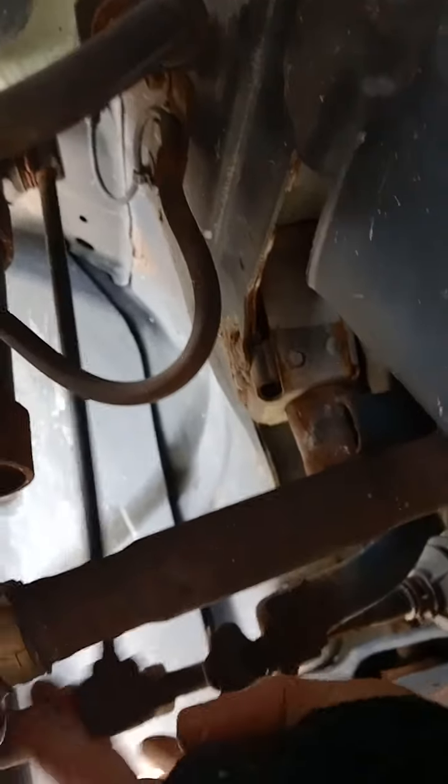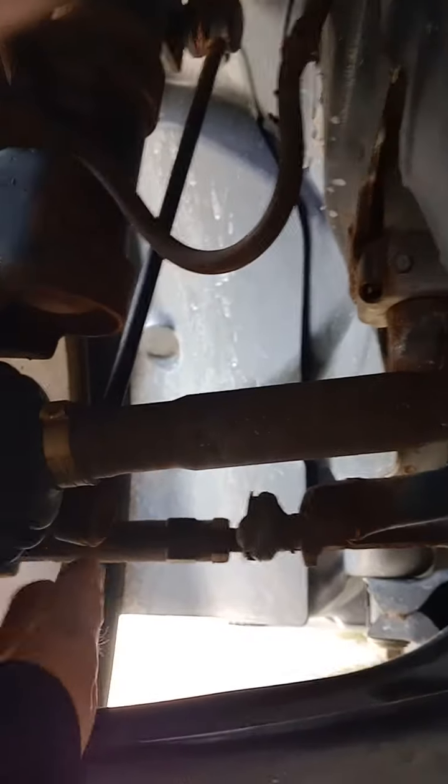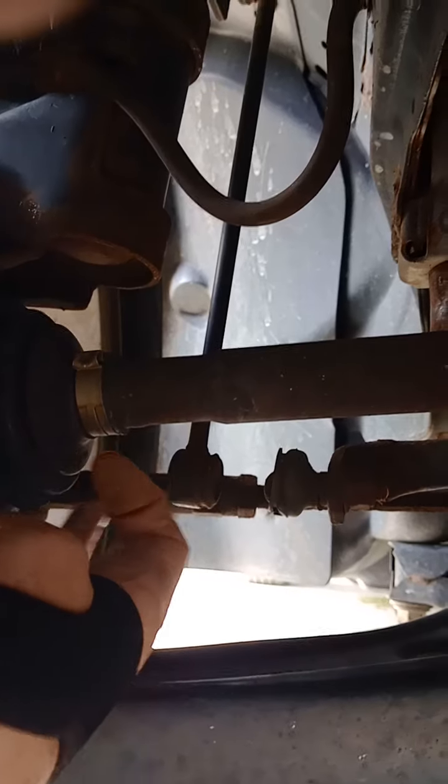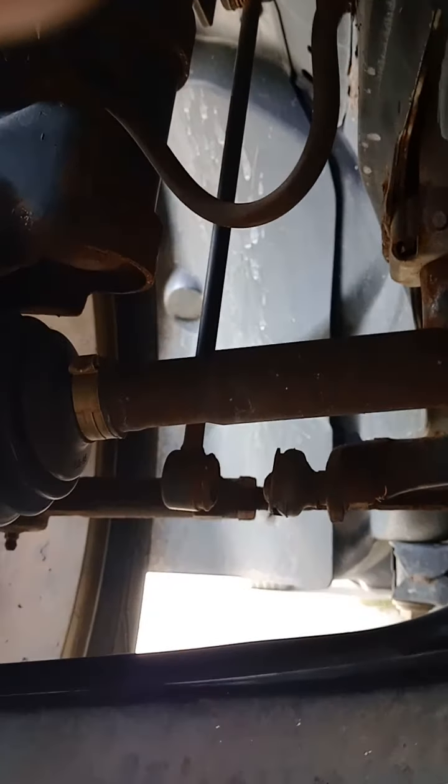There's your problem. You got it — I found the problem here. You think that's the problem, Lombat? I think that's the problem. Jeeps will want to kill you, I guess. No wonder we're having issues with this thing.